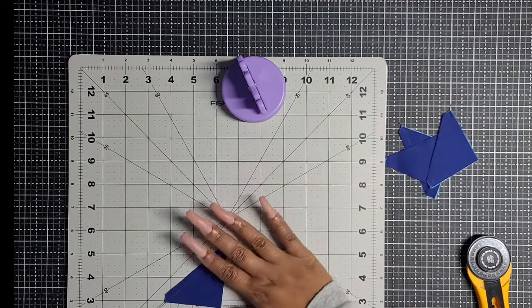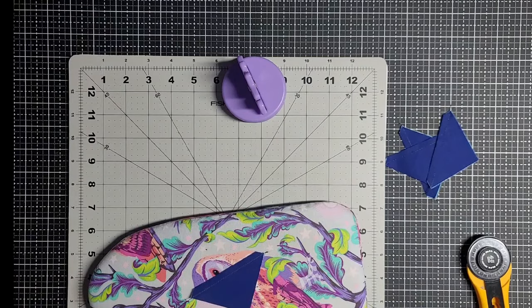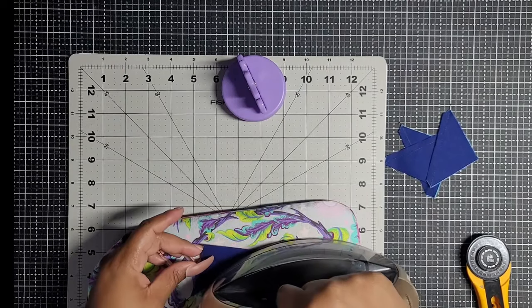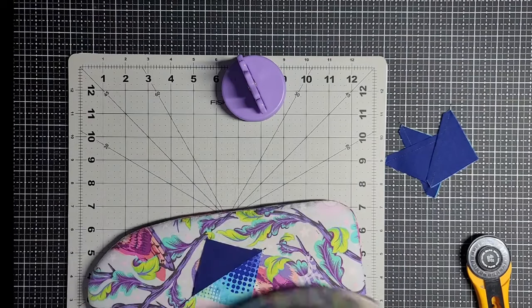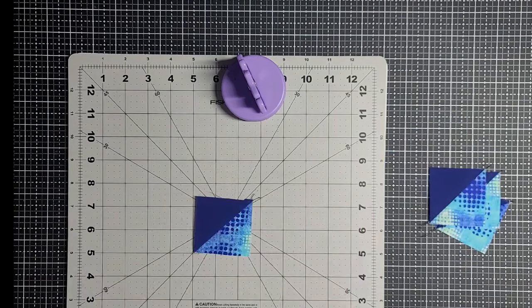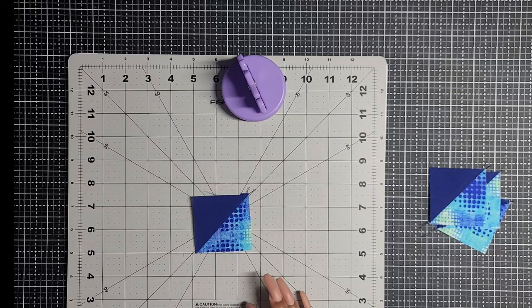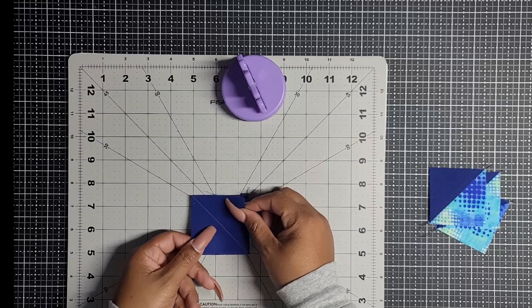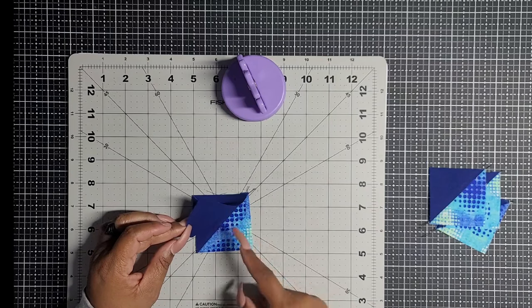We are going to press this with the dark side up, then open it and press that. Do that with all of them. Notice that we've got the dark one on the top and the bright print down here on the bottom. I'm going to take this square, which has a diagonal this way, and just turn it so that line is running perpendicular to the other one.